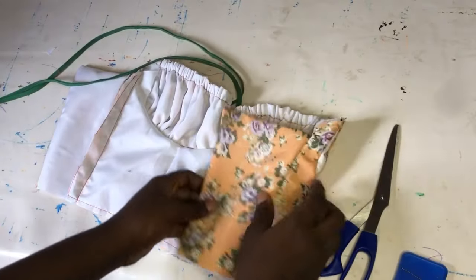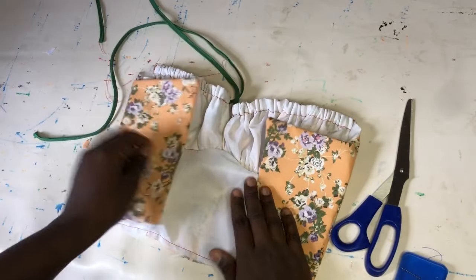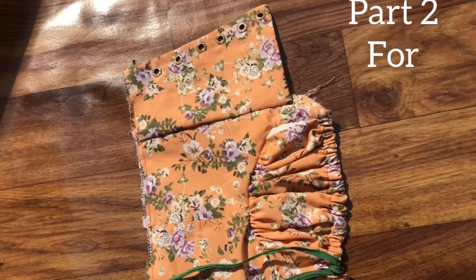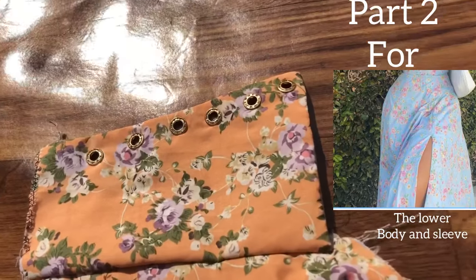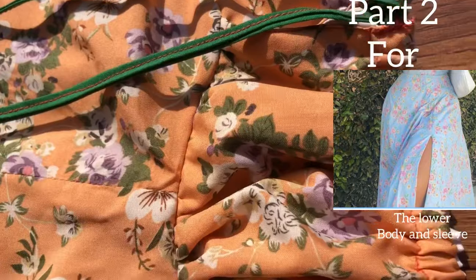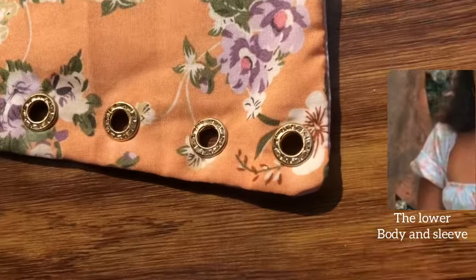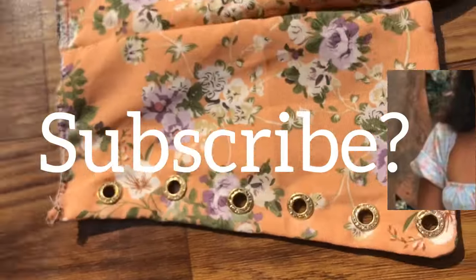This is what your milkmaid dress should be looking like at this point. It can even go as a crop top once you attach sleeves, which we haven't gotten to yet. This is the end of part one — make sure you subscribe and stay tuned for part two, which covers the lower body and the sleeves. If you like this, please like, comment, and I'll see you in the next tutorial.